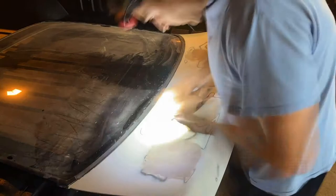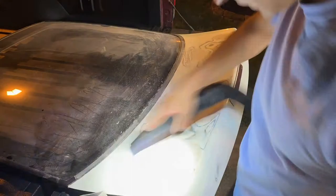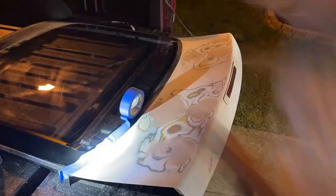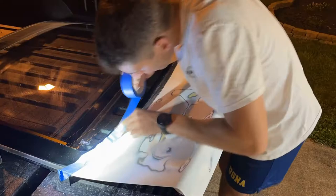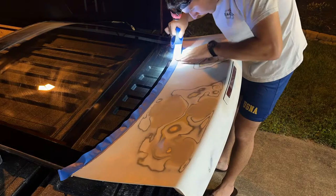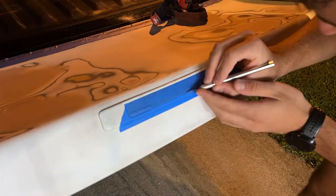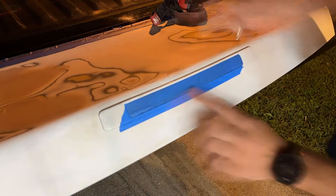Something I found while I was sanding was that I was pushing way too much pressure on the sanding block. I was having a ton of buildup in the sandpaper and it just wasn't sanding efficiently. About halfway through, I realized that if I put less pressure and let the sandpaper do the work, the process went much smoother. I'm a little embarrassed it took me so long to figure it out, but I'm glad I did at some point. I finished with some 320 grit and then taped off the glass and the third brake light and got ready to prime the next day.